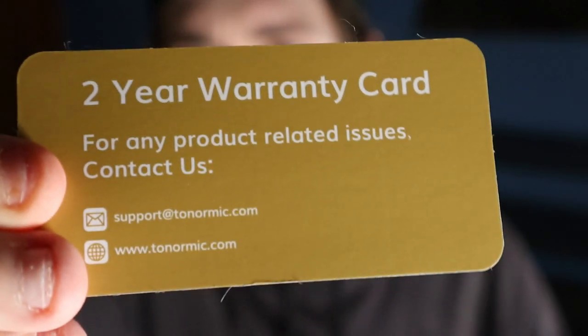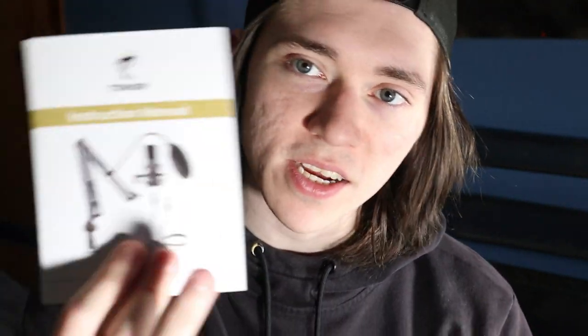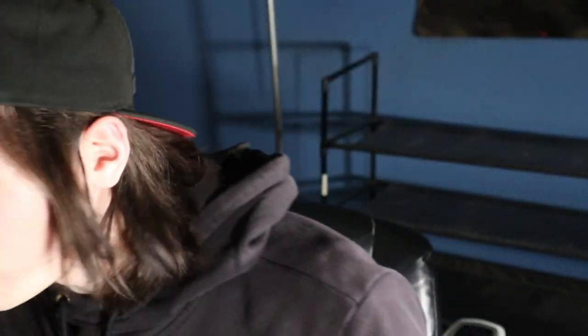One cool thing that comes with this mic is it actually has a two-year warranty — you'll have the card right here. I'm not sure if you have to buy this separately, but the fact that it comes with a warranty already is pretty cool. Of course you also get your classic instruction manual.